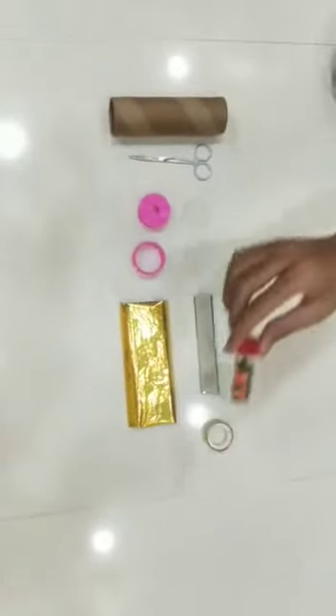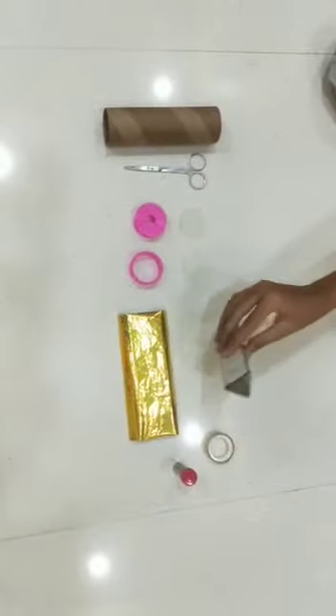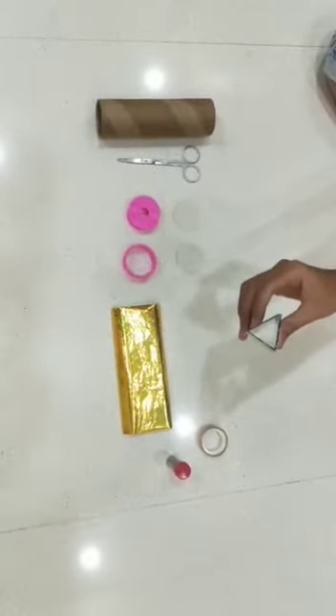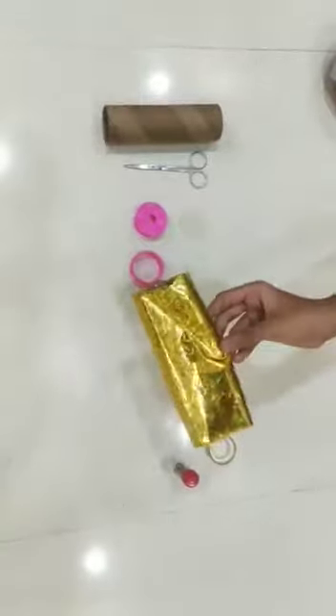It is a kaleidoscope and I will make it. The materials used for kaleidoscopes are some decorative material, a cellotape, a triangular prism of one slide of glass and two slides of mirror, and a gift wrapping paper.